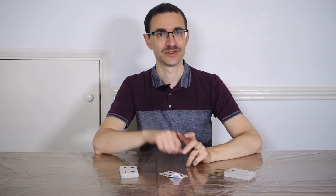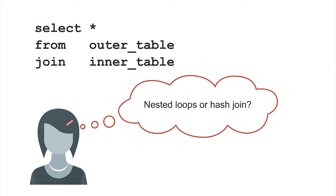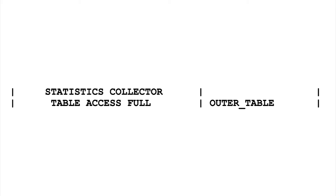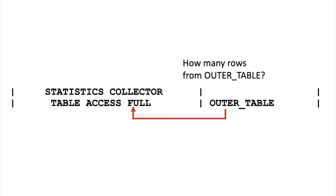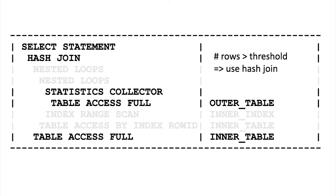Luckily, from Oracle Database 12c we have a solution: adaptive plans. This is one plan which considers two join types. The first time you run a query, the optimizer says: I'm not sure if a nested loop is the best approach or if a hash join is superior, so I'll consider both. Then a statistics collector operation watches the rows coming out of the first table. Provided this stays under some threshold, it will use nested loops to look up rows in the second table. But if the number of rows exceeds this threshold, it starts building the hash table instead and switches to a full scan of the second table. This allows the optimizer to adapt and choose the best join type based on what's actually stored in the tables.